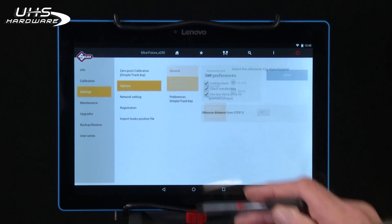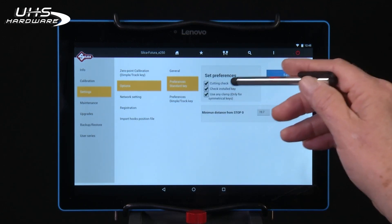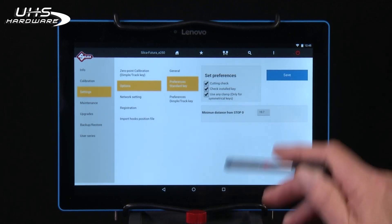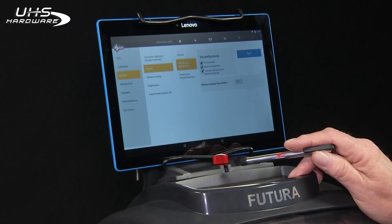Next, go to Preferences Standard Key. Make sure the three boxes — Cutting Check, Check Installed Key, and Use Any Clamp for Symmetrical Keys — are checked. Once you've checked those boxes, select Save to save your selections.